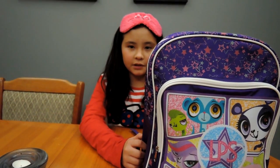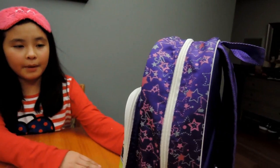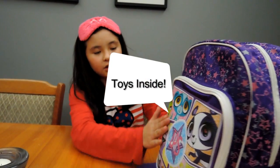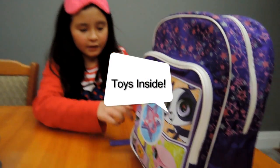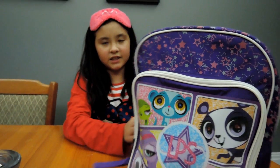Hi, this is Eve from Bubba Church channel today. This is my Littlest Pet Shop backpack. It has all the Littlest Pet Shop characters on the small bag, and it has lots of surprises in there and I'm so excited.